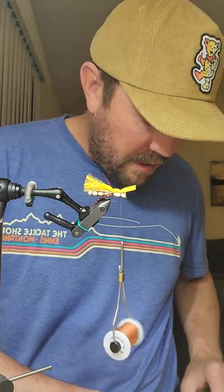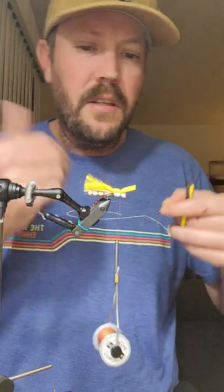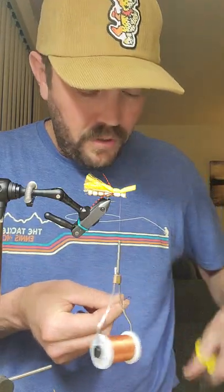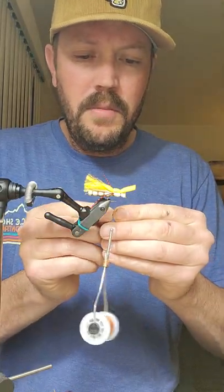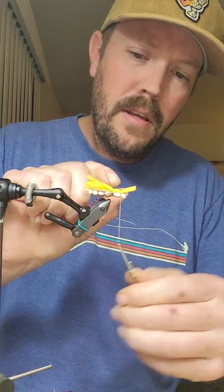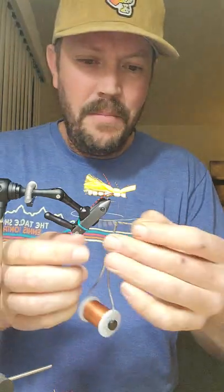This fly actually doesn't take that long to tie — demonstrating it is just taking a little longer than I thought. I just take sexy floss legs, same with the red legs — one full strand, split it, cut it in half. This is how you make sure all your legs are the exact same length. Easy method.